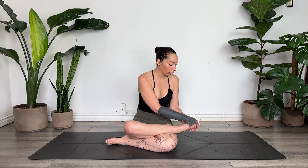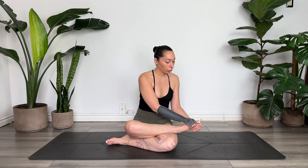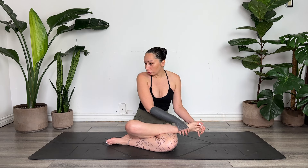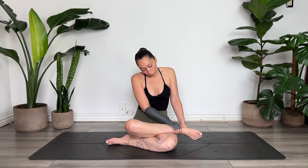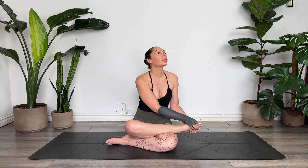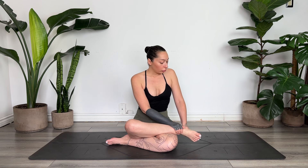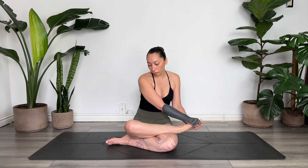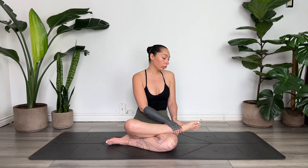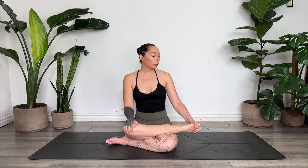Down the toes, just pressing into the foot, massaging the top of the foot and the bottom of the foot. Then we'll take our fingertips and thread them between the toes. You can pulse the fingertips here on the top of the foot, or you can find some movement circling the ankle.